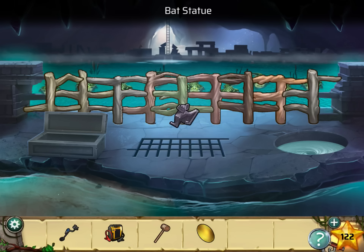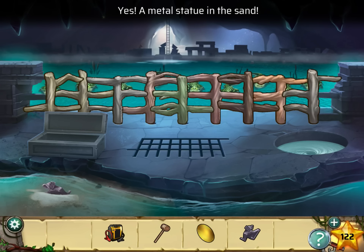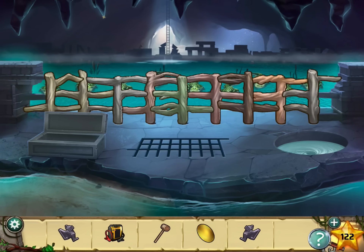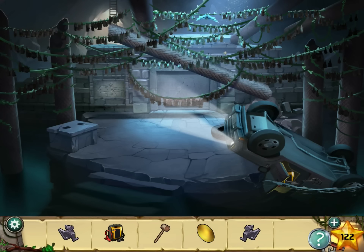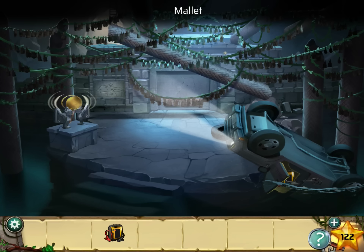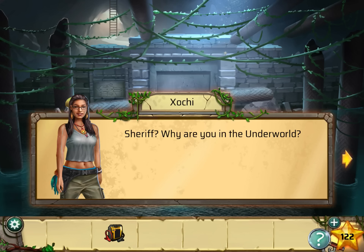Take that statue and use the metal detector on these sparkles to find another bat statue. Go back down through the water and build another gong. Hit it with the mallet and all the bats are gone.